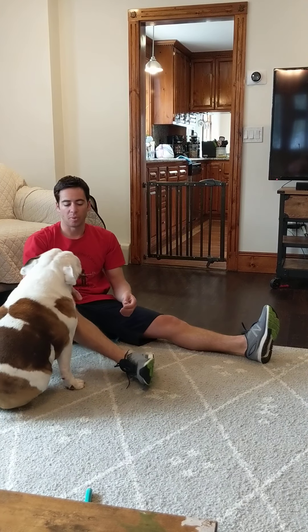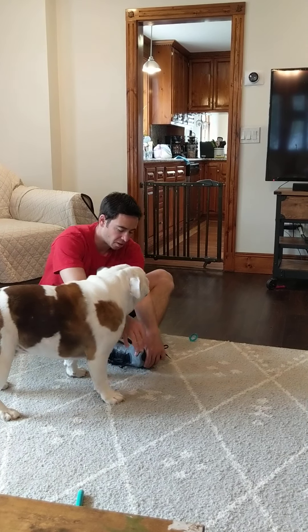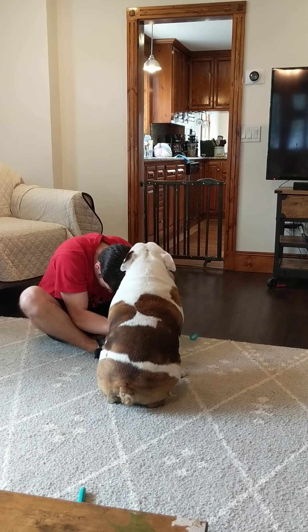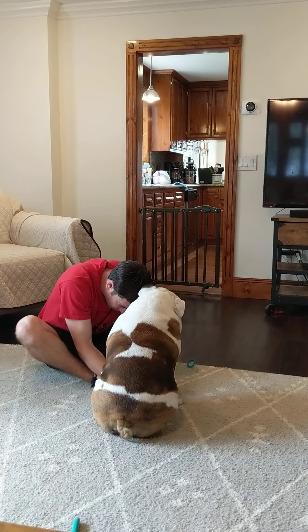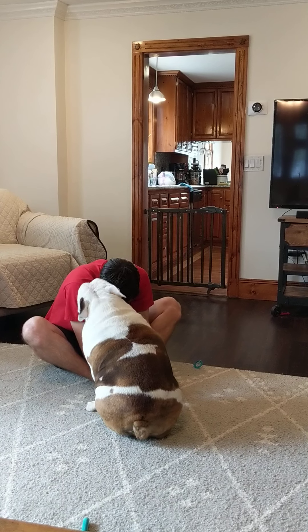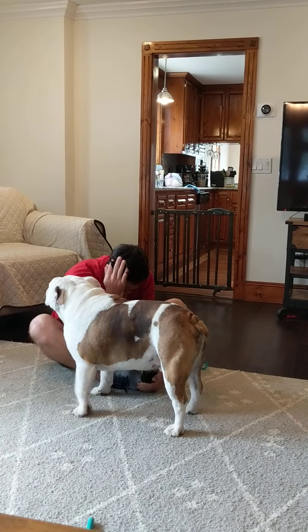From there, let's do a little butterfly stretch. We're going to put the bottom of our feet together, put our hands on our toes, and bring your nose down to your toes. We've got a little bulldog interference here, but we're going to count for one, two, three, four, five, six, seven, eight, nine, and ten.